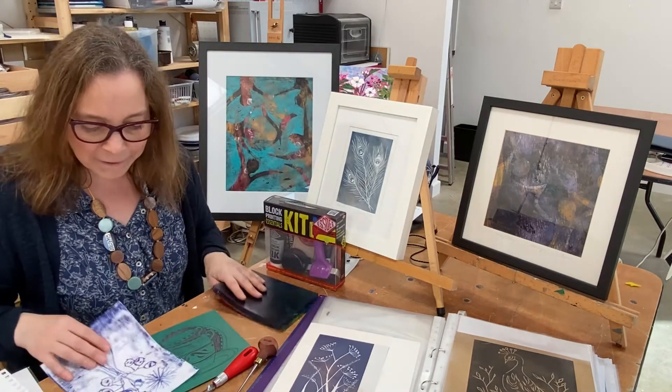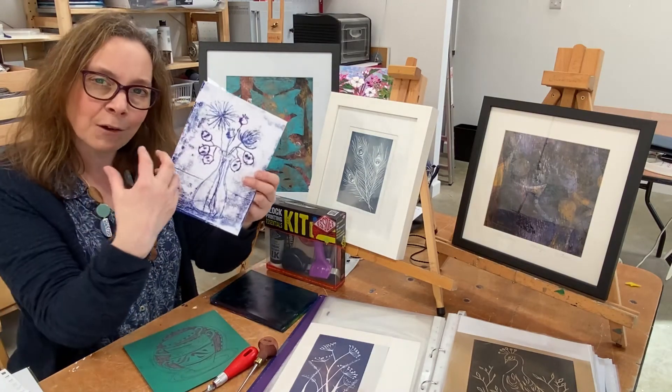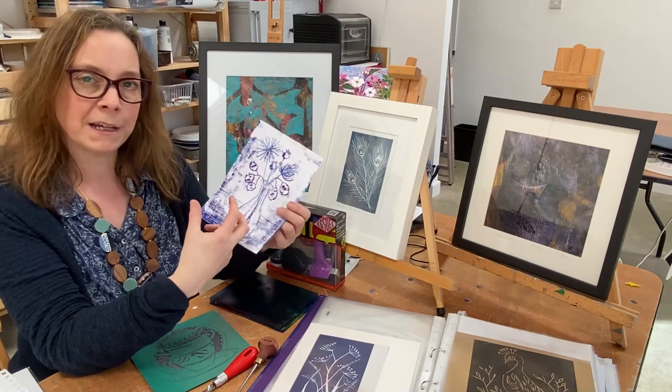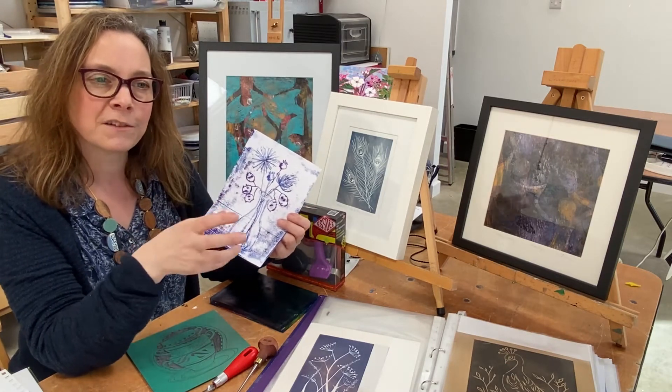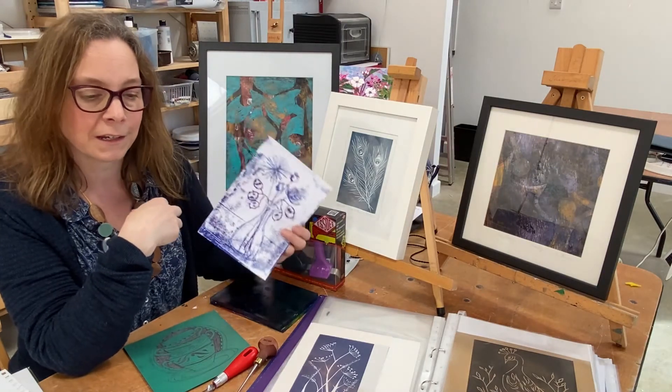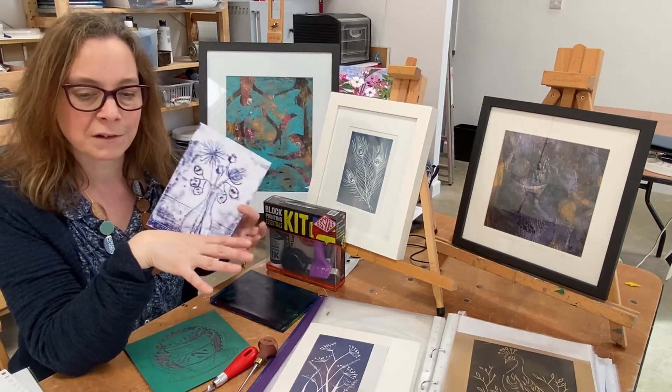The other thing we do is monoprinting using a technique where you get almost an etched effect. You draw onto a plate and you can print in several ways to get different effects based upon a drawing technique. So that's some of the things we'll be doing.